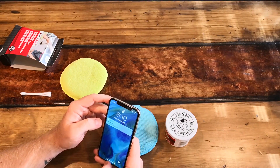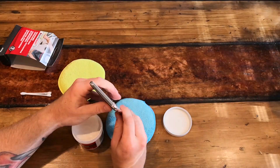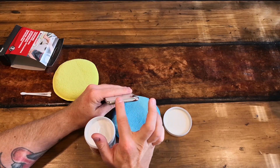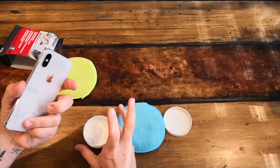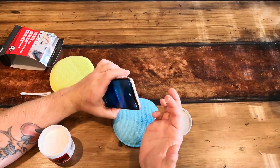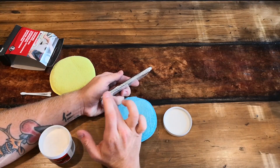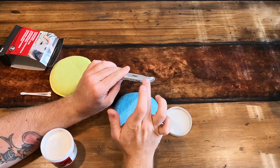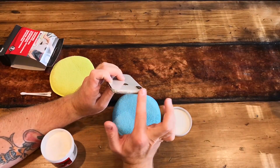Alright, so we're going to take a little bit of compound. I'm going to apply it with my finger so I have more control. A dab will do you — you don't need a lot because it's going to spread out on the metal. One thing I will say: I wouldn't recommend getting a ton of this on the glass. I'm unsure if it would affect your oleophobic coating since this polishing compound is a mild abrasive. I also wouldn't rub it a lot on your back glass for the same reason.